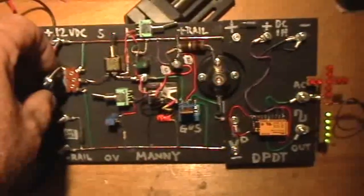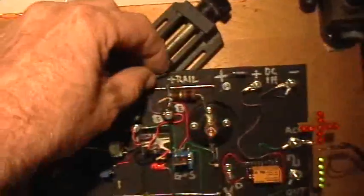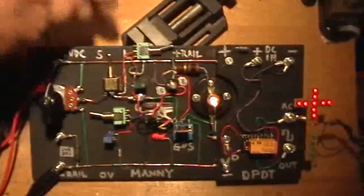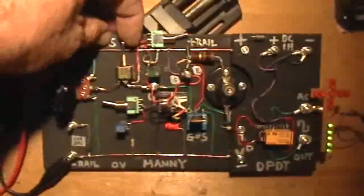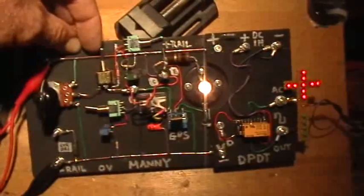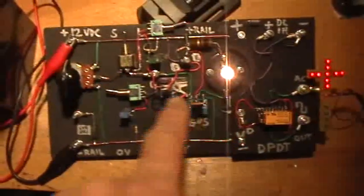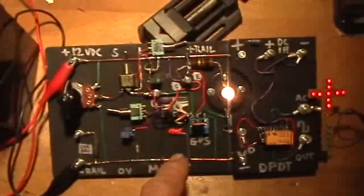I can charge and discharge very slowly if I like, or faster, or at a fixed rate. Or I can charge the gate fully to the full 12 volts and leave it on. And then I can allow the discharge to occur again. But since the gate was charged to a full 12 volts, it's going to take a little bit longer to discharge and start flicking the relay again.